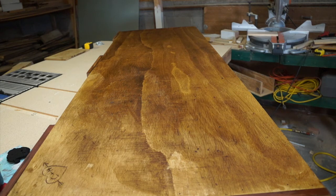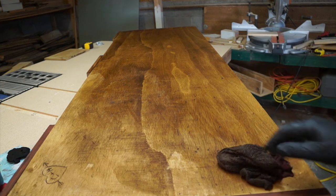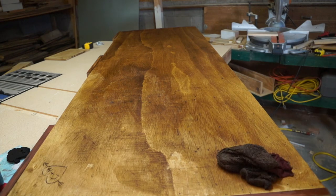And there you go — a quick, easy way to make a walnut stain that's 100% natural. I hope you enjoyed this short video. Please check out my channel, subscribe, hit the notification button, and I will see you next time on the Green Workbench.